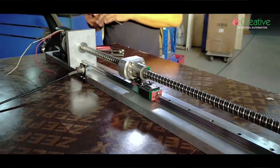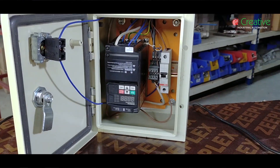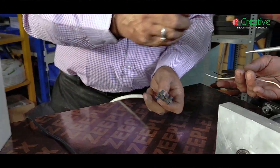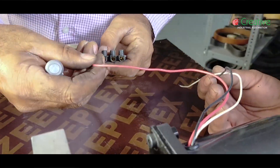The frame is almost done. Here is the control box with a programmed frequency drive. Now you can attach the control panel. Basically it's a programmed VFD.